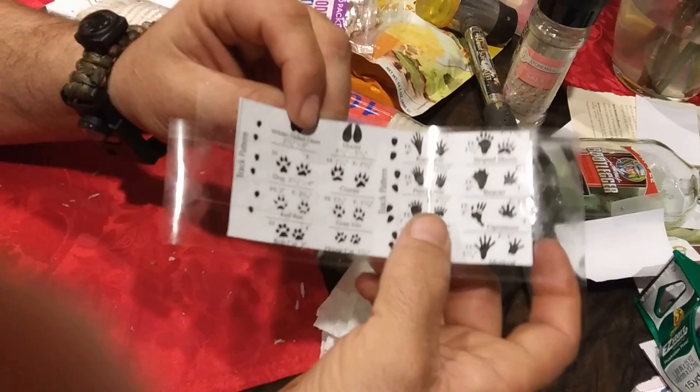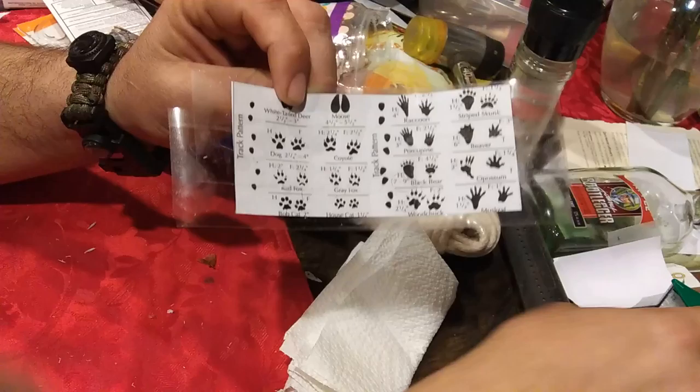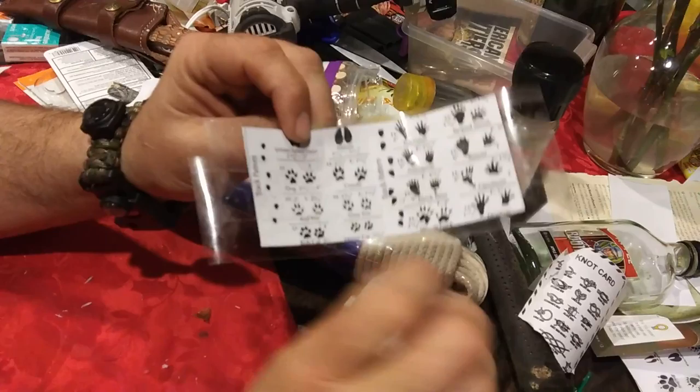I've got a piece of paper here that I made a copy of different animal tracks that you would commonly see in an eastern woodland. Over the top of that I've used just regular packing tape — this happens to be duct tape easy start — but any packing tape will work.